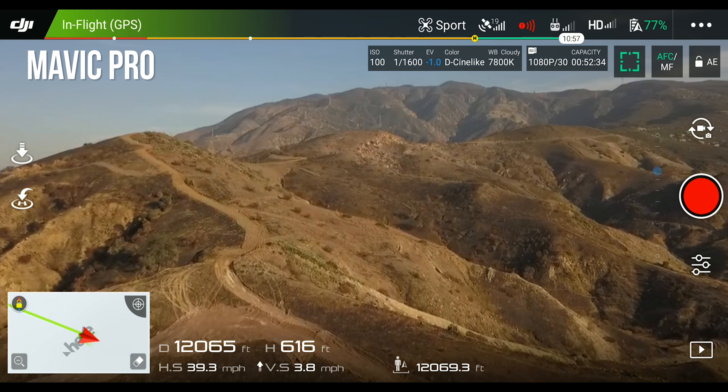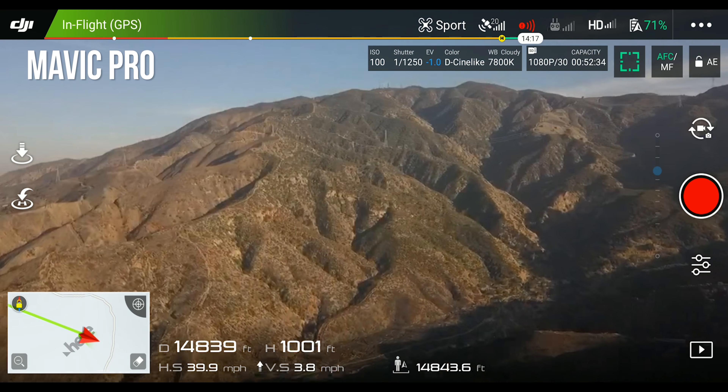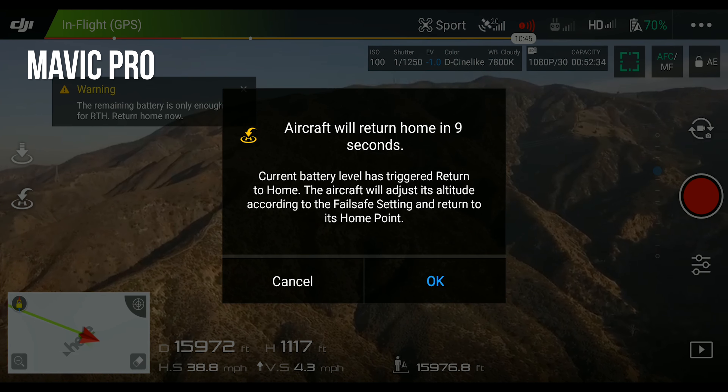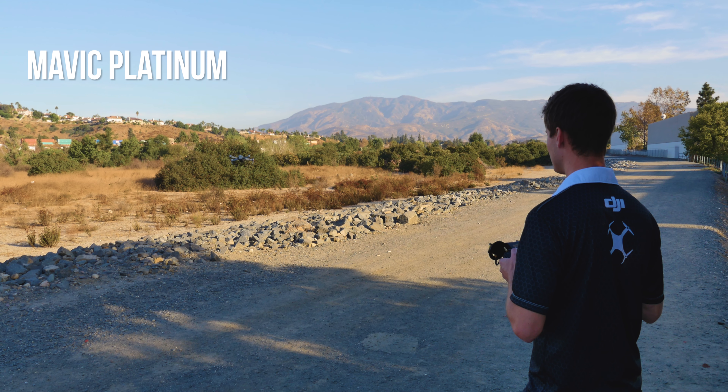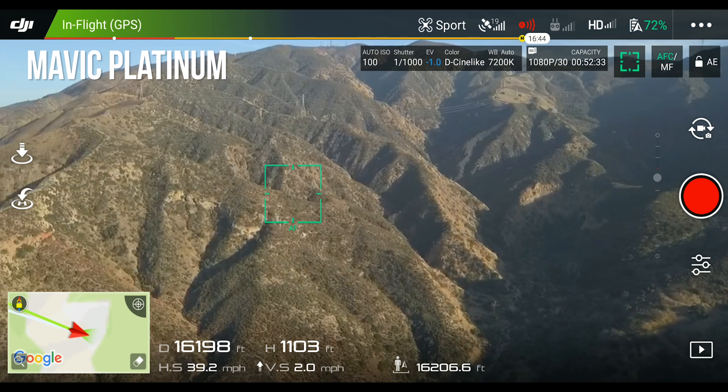With this unboxing, we also wanted to show the battery life differences between the Mavic Platinum and the Mavic Pro by doing a long distance flight test. As we can see here, the Mavic Platinum got further range and battery life than the original Mavic Pro.